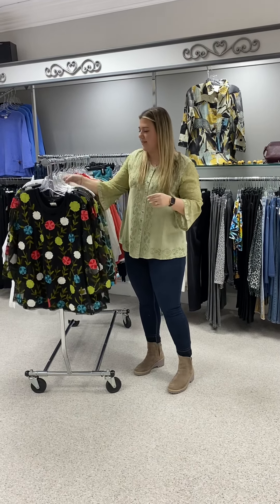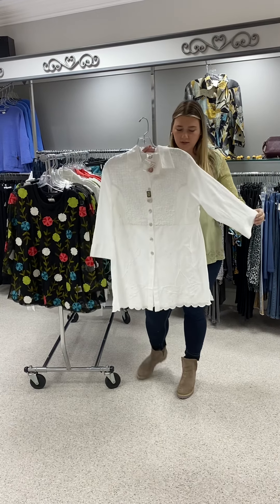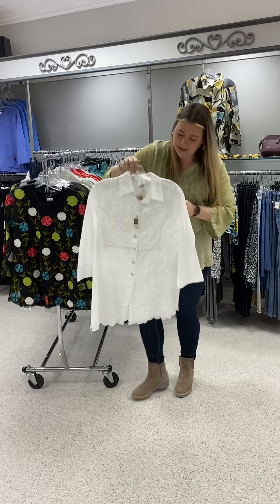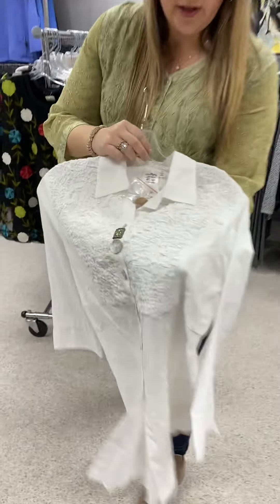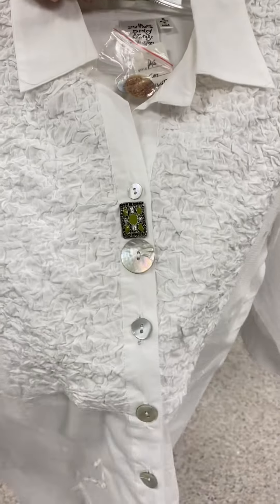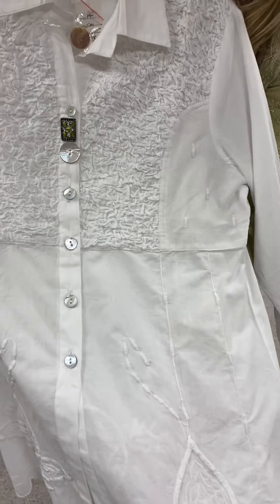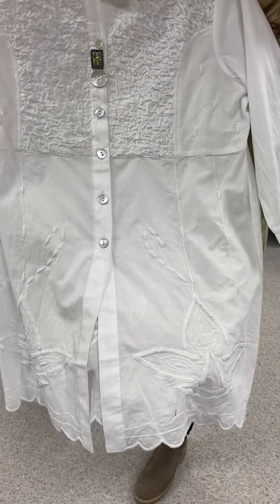Here is a great basic white blouse. Love it with all the details — it's got some kind of puckered fabric up at the top. Look at how cute these buttons are, and then it's just got a whole bunch of detail going down to the bottom.